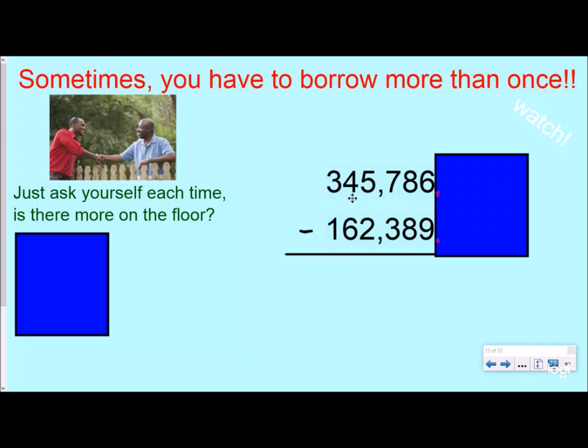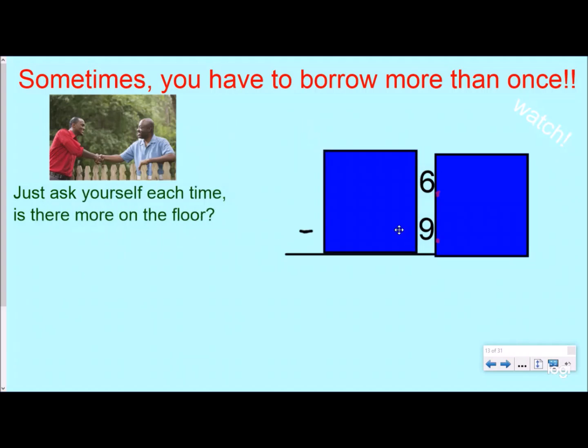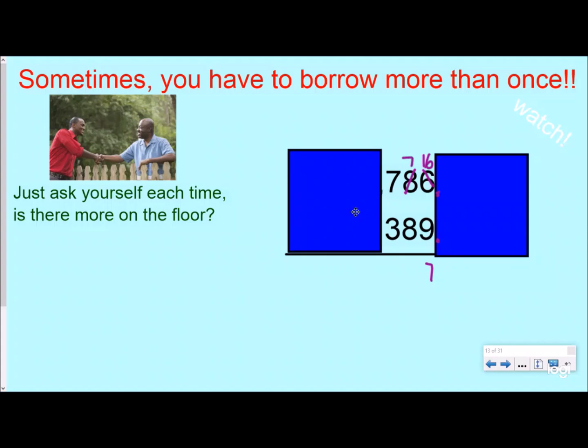We want to take it one step at a time — I use index cards to cover up and look at one place value at a time, starting with the ones place. Is there more on the top? No — more on the floor, go next door and get 10 more. My next place value becomes a 7, which is really a 70. I get 10 more, making it 16. So 16 minus 9 is 7. Now 7 minus 8: more on the floor, go next door and get 10 more. I borrow from the 7, it becomes a 6 — really 700 becoming 600.